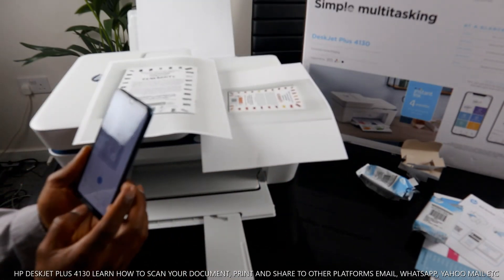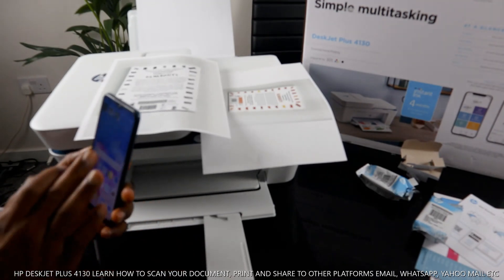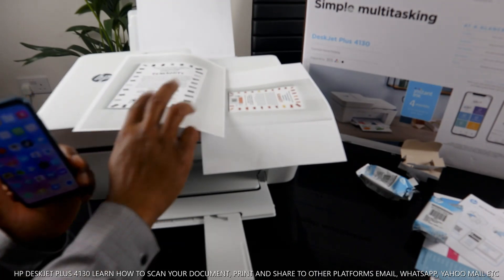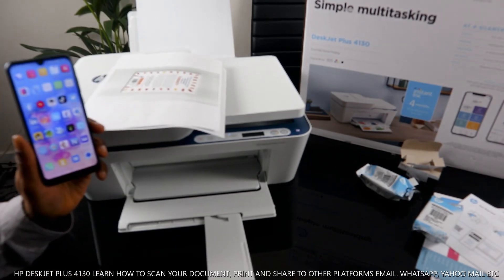That's how to scan a document, print it, and share it via email. If you found this tutorial helpful, please smash the like button, share this video with your friends and family. Thank you very much and stay blessed!